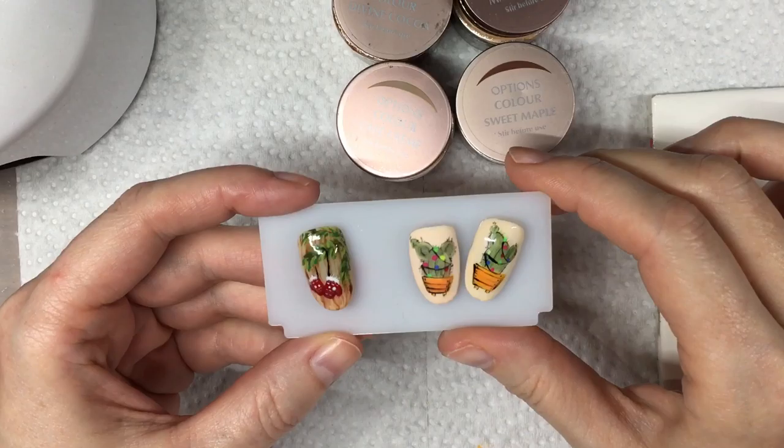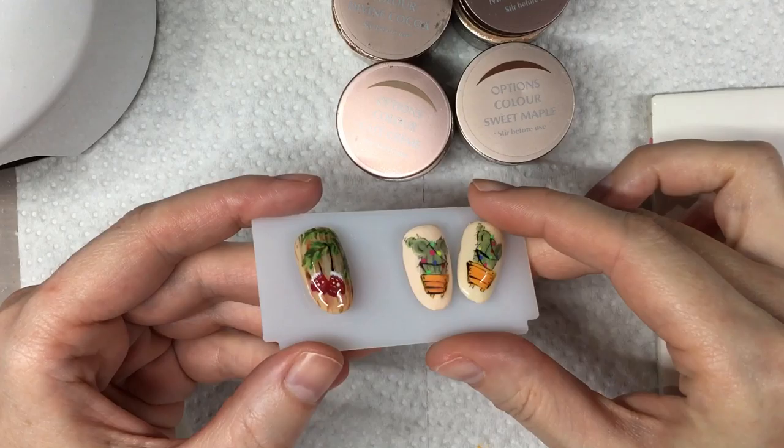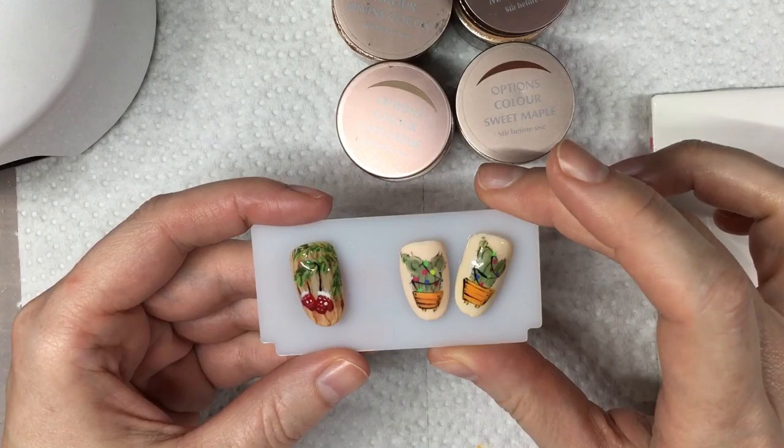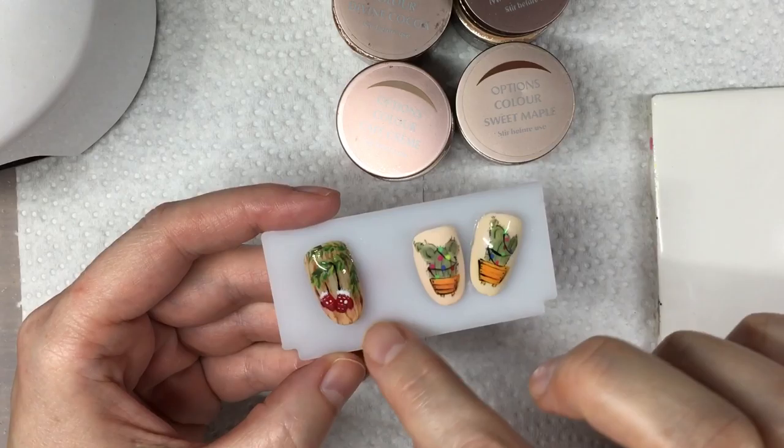Hi guys! Alright, so the second design we're going to be doing is some cute little mittens with some greenery and a wood grain background. This is lots of stuff for one design, but there's different elements that you can pull out of this design to use with different things. So what we're going to do is basically tackle two different things with this one, but you're going to learn a lot.